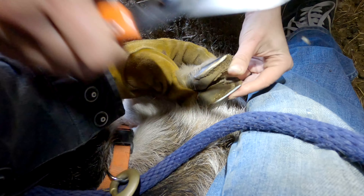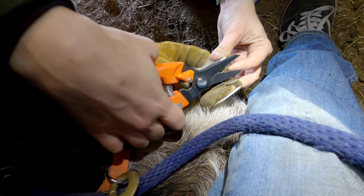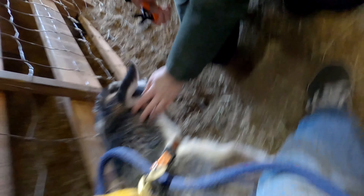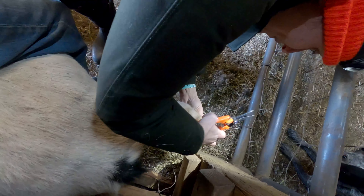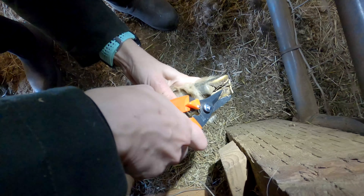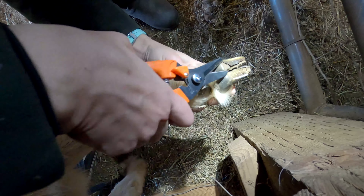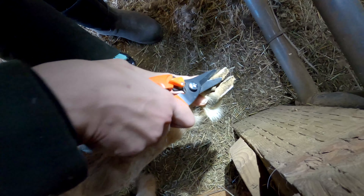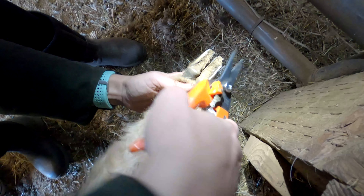I'm gonna trim this a little bit more. There you go — okay, I'm gonna do the back. You can see how it's folded over there. We're just sliding underneath and clipping — it's pretty easy, pretty quick. We're just holding them up against that. He's dancing here, so we hold still — not quite like the sheep where we can flip them over.